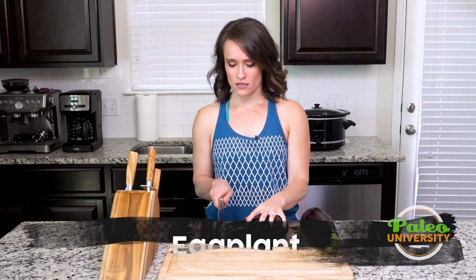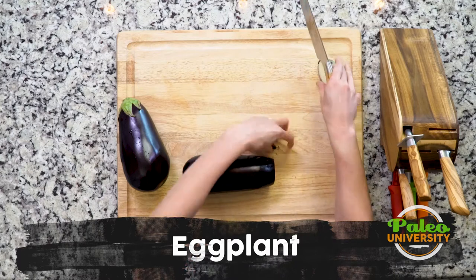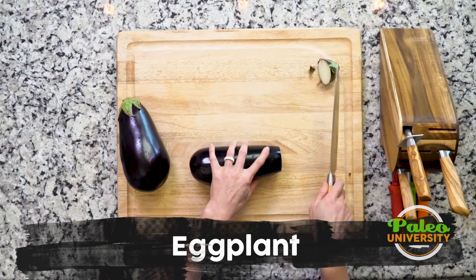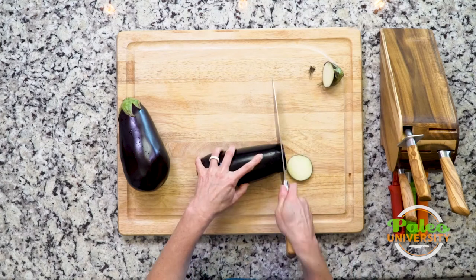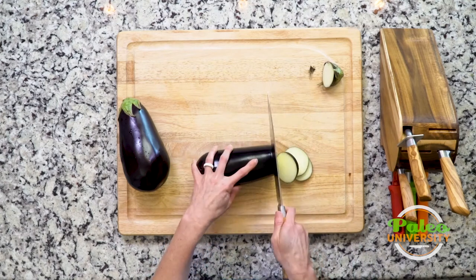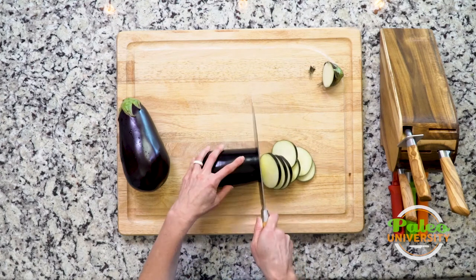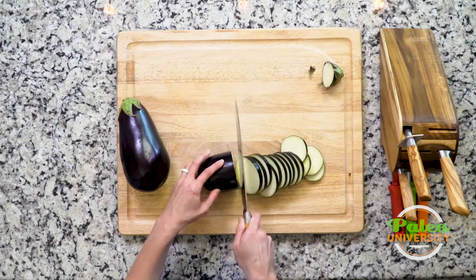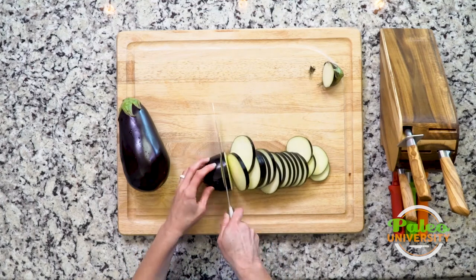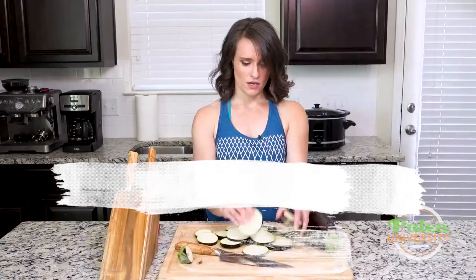We're gonna cut our eggplant for eggplant coins. This is gonna be an easy way to roast them. As you see, I removed the top, this part that has the green on it. Slice down. The thickness of the coins is gonna determine basically the cooking time. So the thinner you slice them and the more evenly you slice them, the more consistent you're gonna get when you cook them. All right, there are my coins.